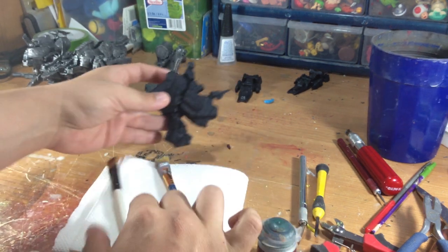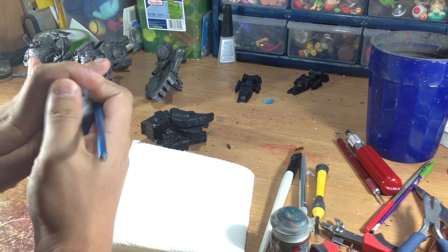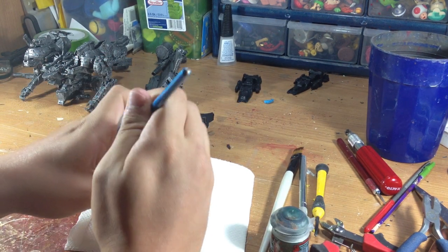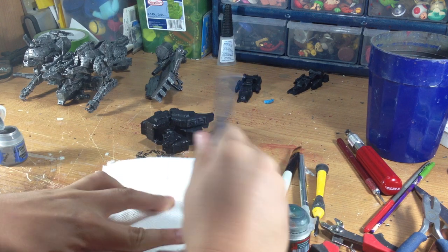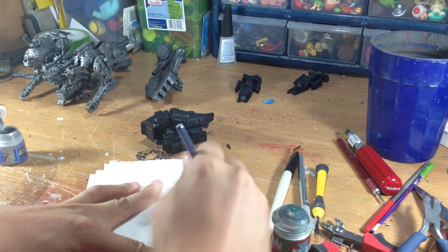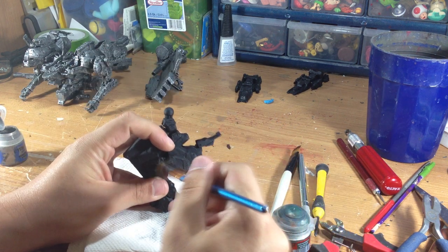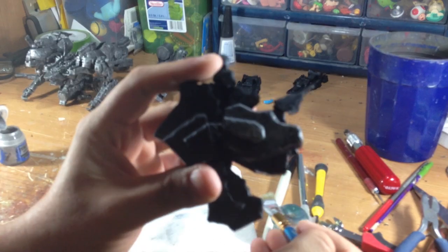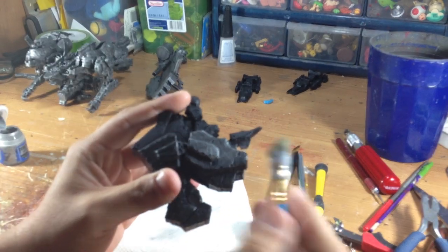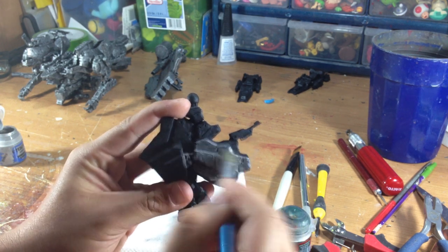Next what I'll do is I'll dry brush silver coat it. The basics of dry brushing are you just get a little bit of paint on your brush, you try to wipe off as much as you can until it's mostly coming off, and then you just kind of lightly brush it. See how it's bringing out all the details on the figure? You're just lightly brushing it until you get all the details.